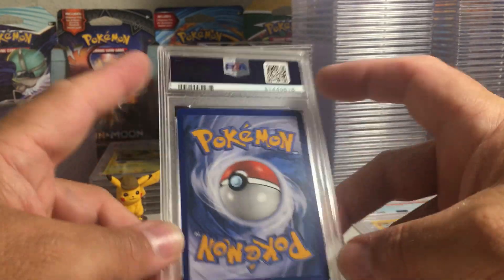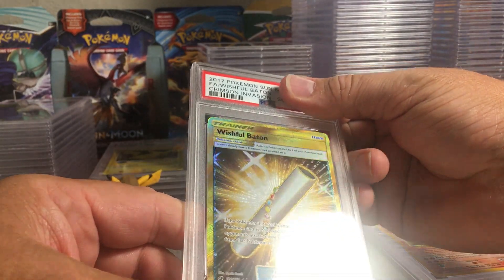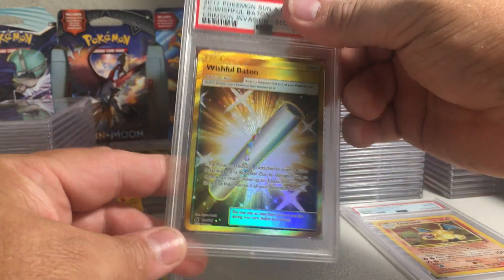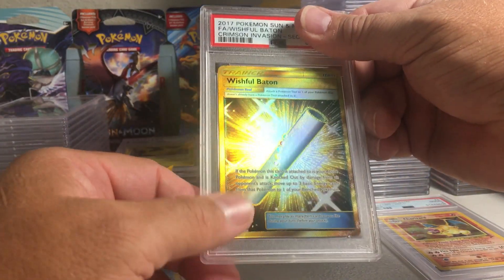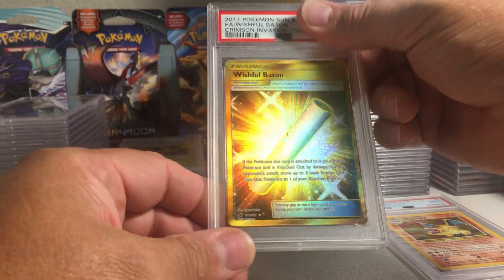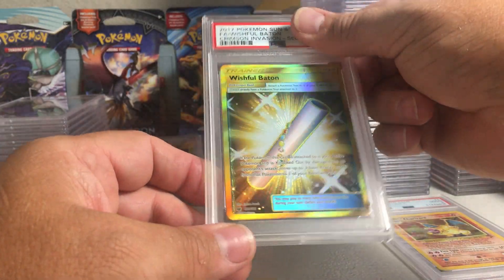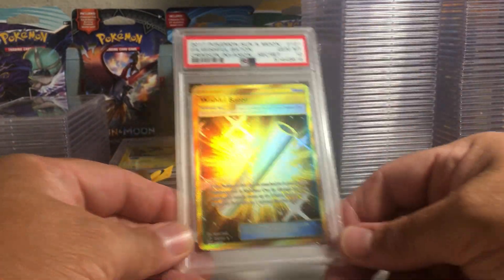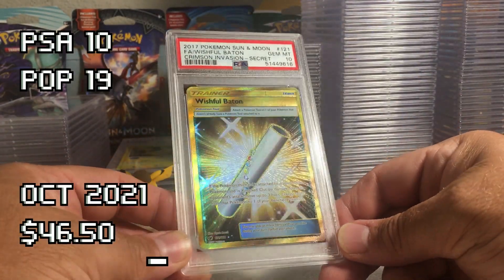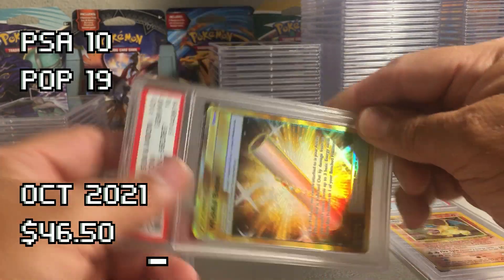A little bit of white tips on the upper edges and corners — the Wishful Baton. I sent out a bunch of these gold secret rares in this order, cards I was more into at this time. I much prefer the secret rare Pokemon over items and stuff. That looks like probably a nine — oh, that one got the 10! The Wishful Baton. A little bit off-center but I think it's just my eye — yeah, that's got good centering.